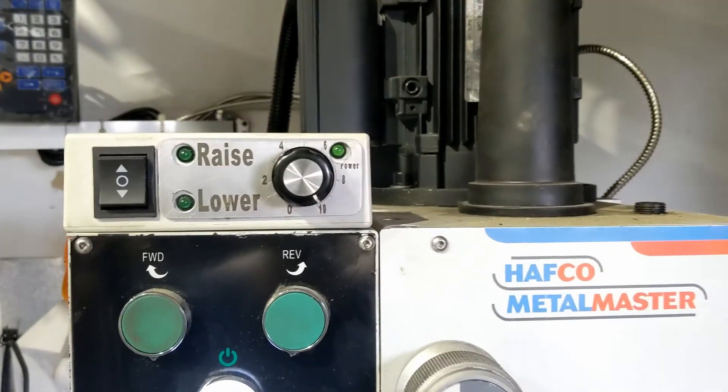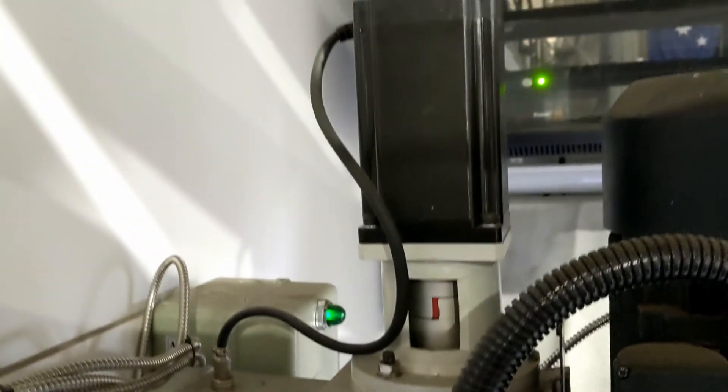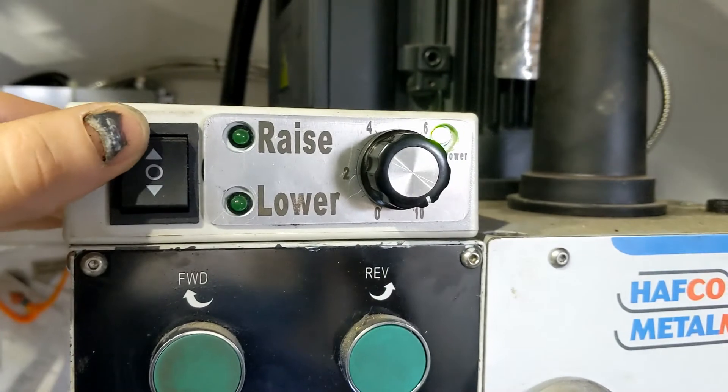Hi everyone, welcome to the Project Adventure Ranger channel. Today this quick video is about a modification I've made to my Hafco 46B milling machine: installing a stepper motor and controls to the Z-axis to raise and lower the head of the machine.